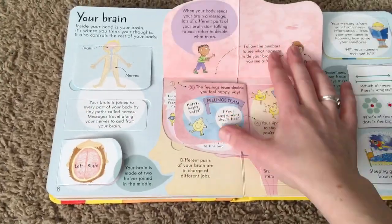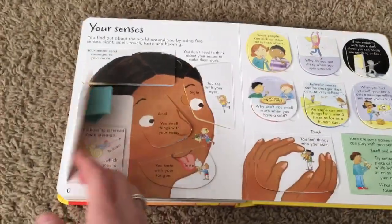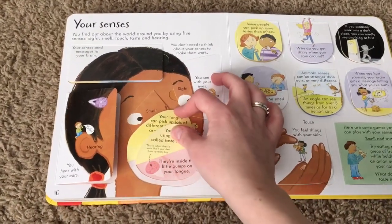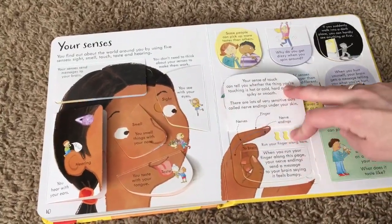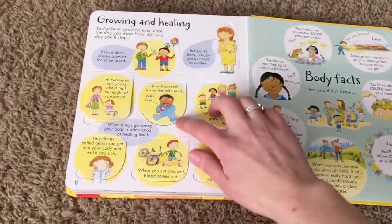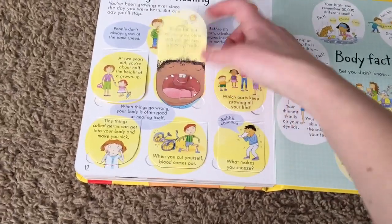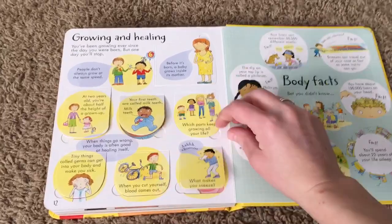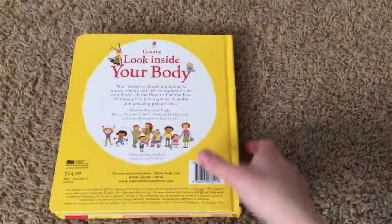This brain page is really cool too, along with your senses. There are over a hundred flaps to lift in this book — it's just awesome. The Look Inside series is geared towards ages four and up, but my son was two and a half when we got this book and it's been one of his favorites. My six-year-old absolutely loves it too, so this is great for all the kids in your family.